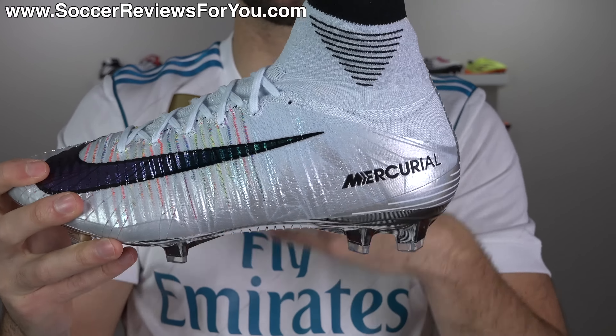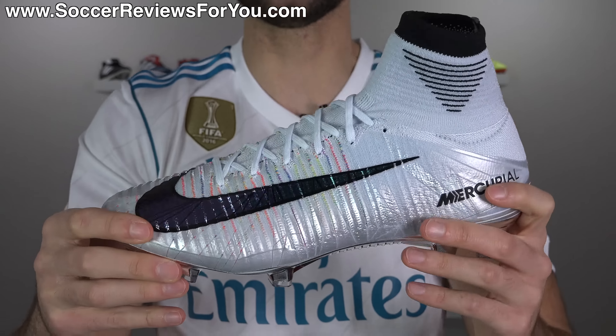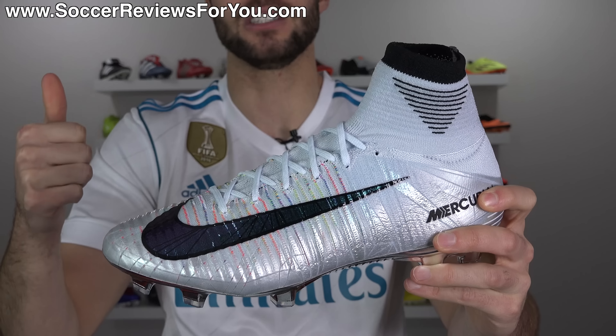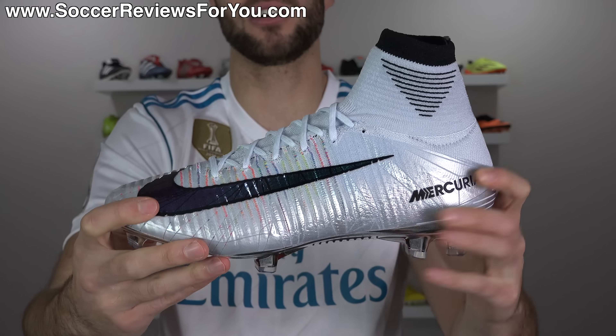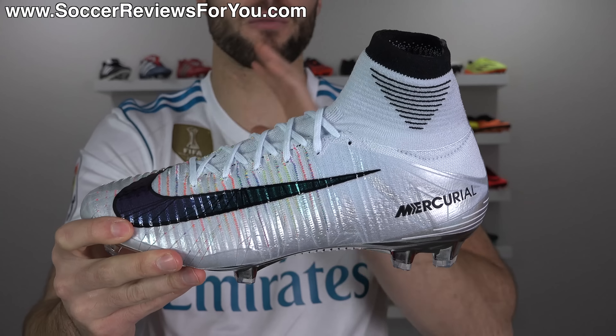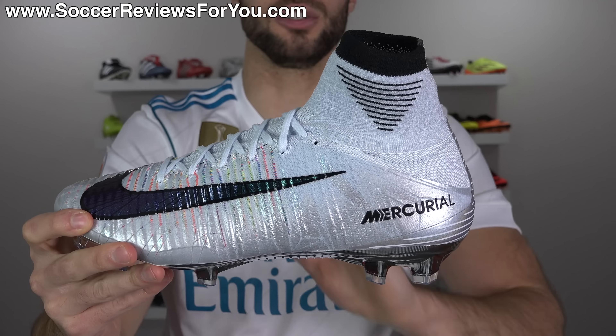What's going on guys, Josh from soccerreviews4u.com, bringing you my review plus on-feet video of the limited edition CR7 — which is Portuguese for 'best' — Nike Mercurial Superfly 5, released in celebration of Cristiano Ronaldo.